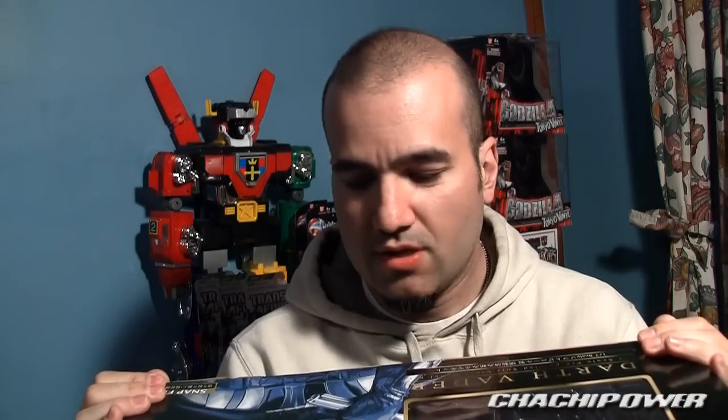Hey guys, it's Cha Cha Power here. Today I've got a very big box in front of me, and I'll give you a sneak peek as to what it might be — it's a gigantic Star Wars box.